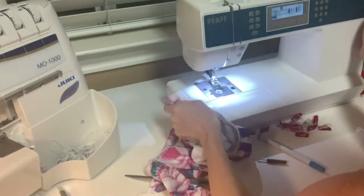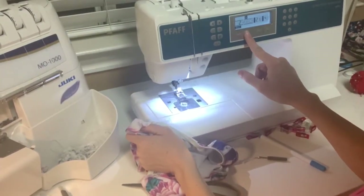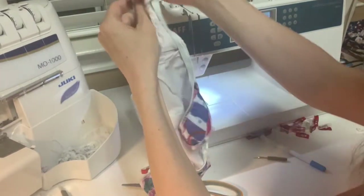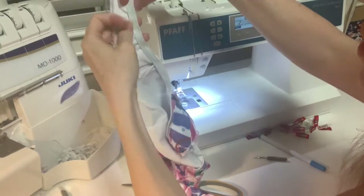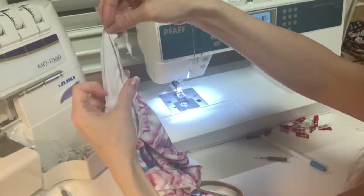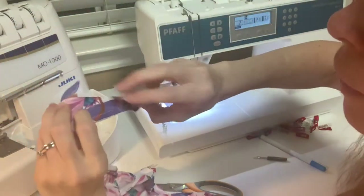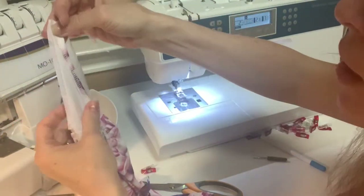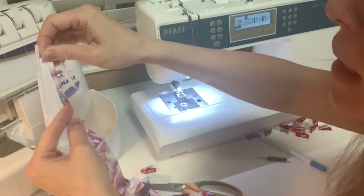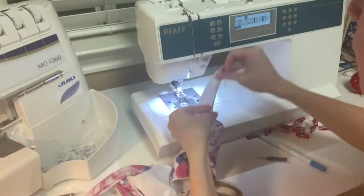Set your zigzag stitch to 2.8 width by 3.0 length. Fold that seam under and as you apply it — if you don't stretch it, it'll gather right there. Stretch the elastic the same way and make sure it's nice and taut with no wrinkles in your fabric as you sew over it.